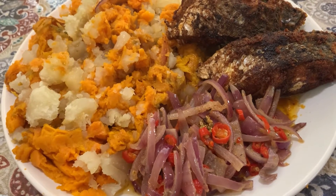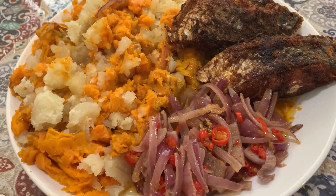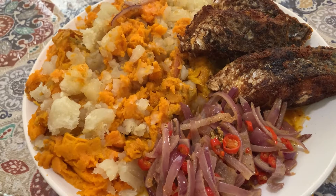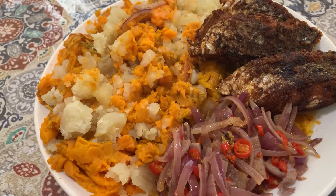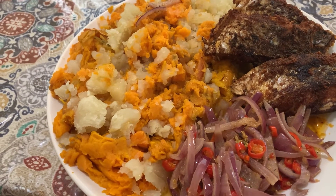Welcome back into another video. Today we have some Irish potatoes and sweet potatoes. You can bake it, and after you bake it you just fix it like that.